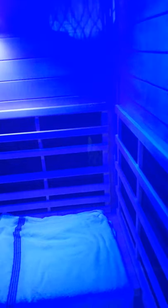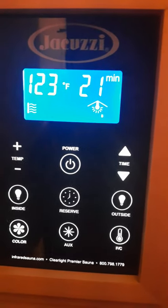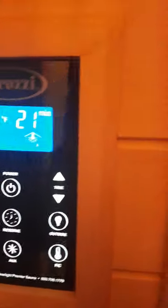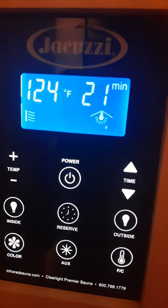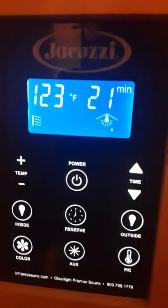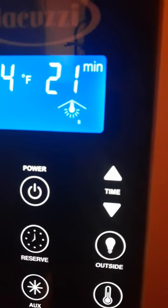One thing I was quite interested in was the control pad. Zooming in, you can see the temperature and the time. It takes around 30 minutes to reach about 140°F — it is a little slow — but once you're inside at 120 or 130°F you start sweating after just a few minutes.